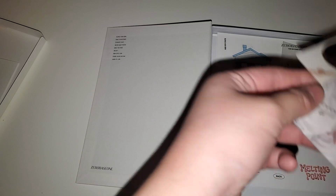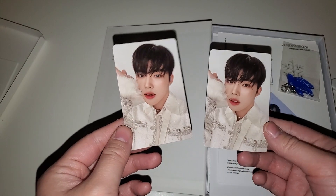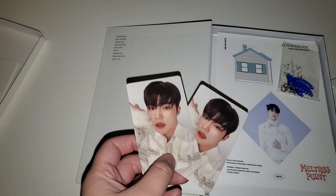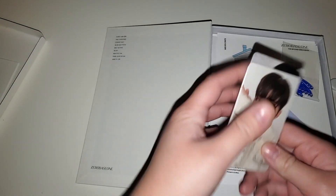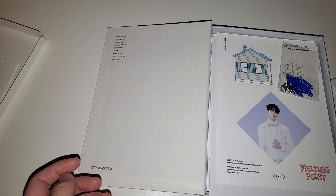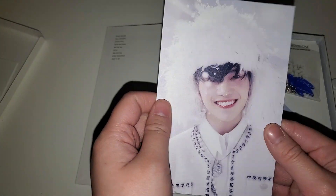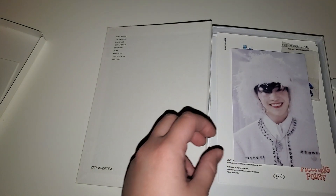You get three photo cards? No way - I think they made a mistake because you're only supposed to get two. I got two Gyuvins and one Hanbin - yay! I did go and join group orders for Ricky. And this one has a really weird matte texture - it's Matthew. I can't believe it!